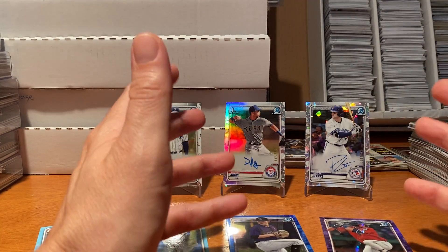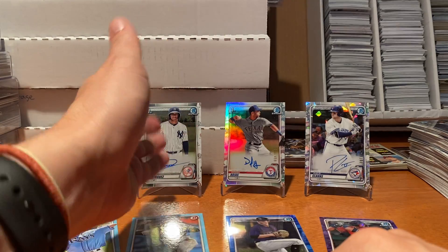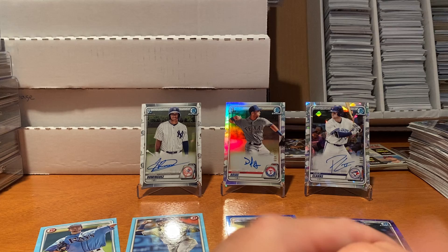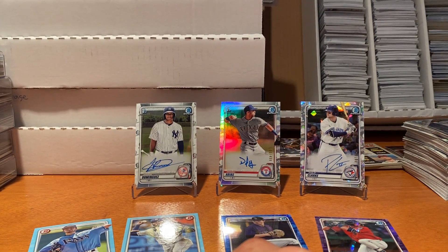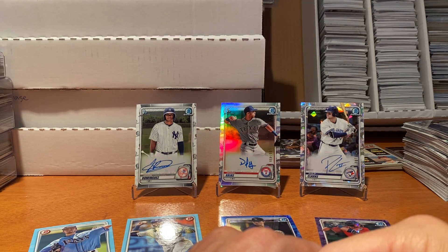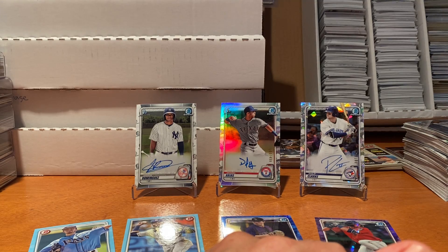All in all, a decent box. Without the Dominguez I definitely wouldn't be as excited, but can't complain. Next big opening will hopefully be some Mosaic Basketball. I think that's it for 2020 Bowman - I have tons of rookies and tons of autographs, so I'm going to hold off there. Until next time.